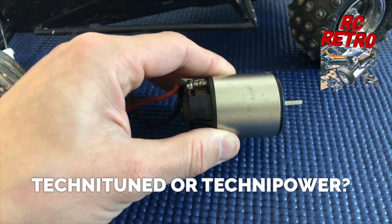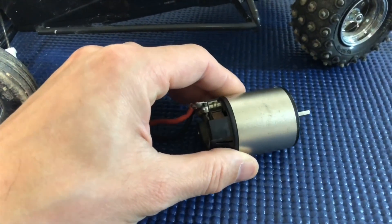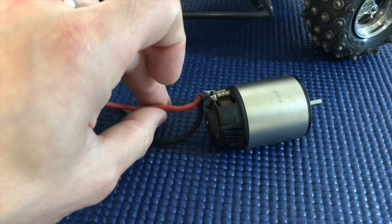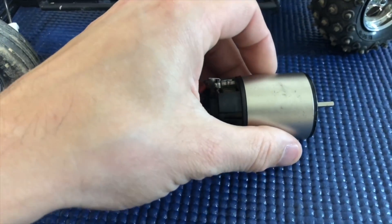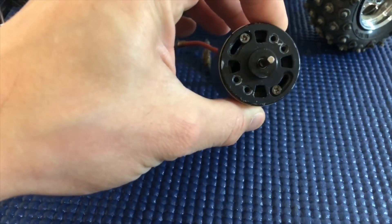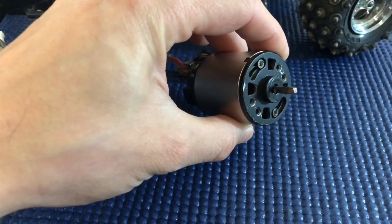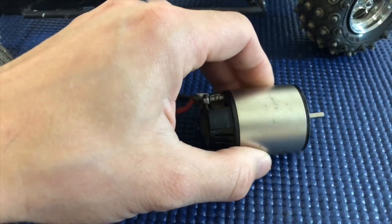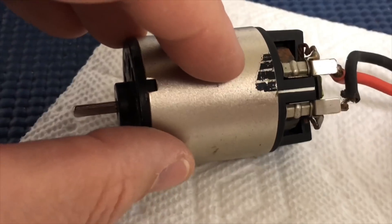I have here either a Techno Tuned or a Techno Power motor — I'm not quite sure because there's no label on it. One thing I know for sure is that this motor needs to be cleaned up. The motor leads are barely on, just hanging off, and we have to replace those. There's some paint brushed onto the side of the motor can that we're going to have to get off. The motor cap looks like it could use a little matte black spray to give it a nice clean finished look. I'm going to remove the rotor on the inside and spray that down with a little motor cleaner, and then we'll test it out.